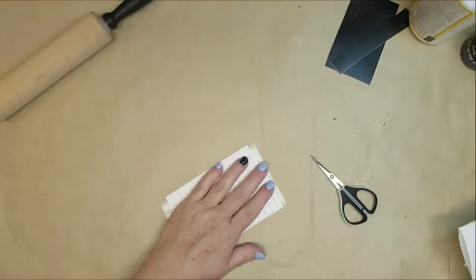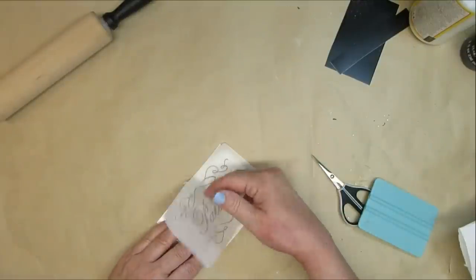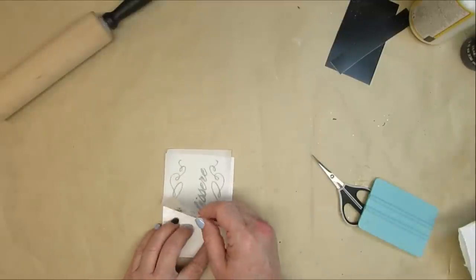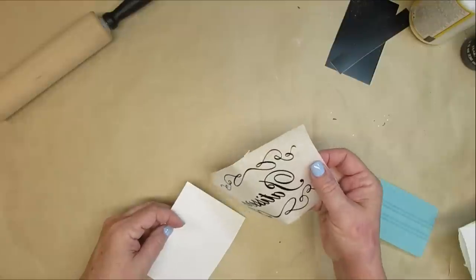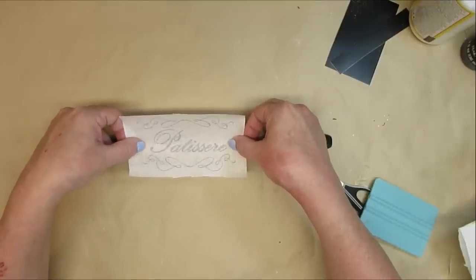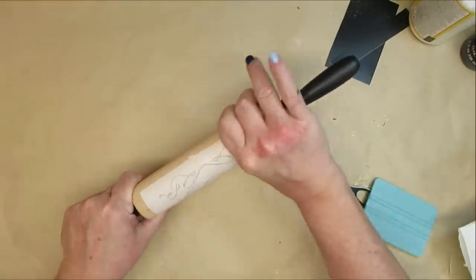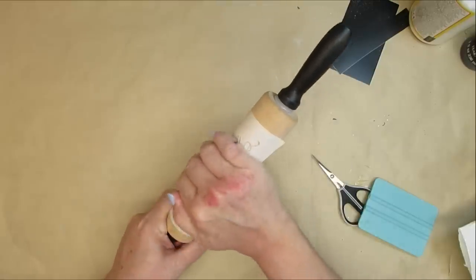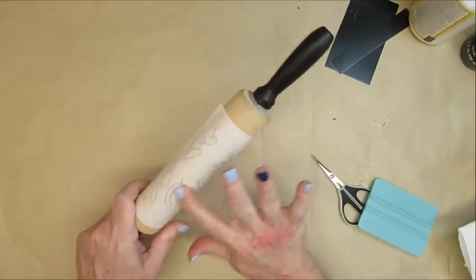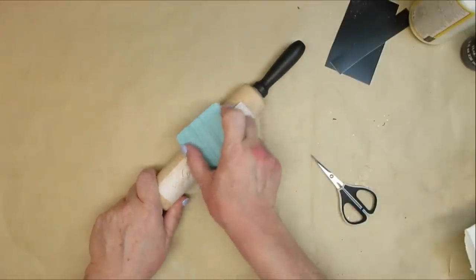This design will be available as a free printable on my website. I'm taking some paper transfer tape and using a squeegee on the back of it, making sure it's all pressed down so once I turn it over I can very easily peel off the decal with the transfer tape. I'm going to center the decal on the rolling pin and press it down using the squeegee one more time. I cleaned the rolling pin with some alcohol ahead of time to make sure there was no grease or fingerprints that would prevent the decal from sticking.